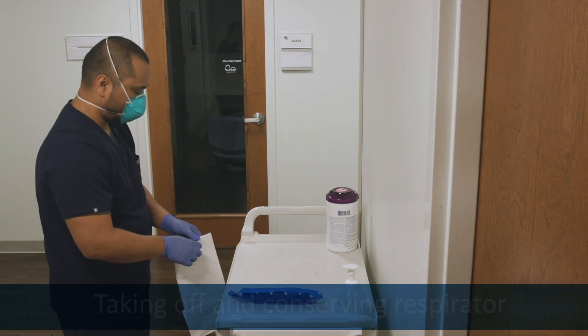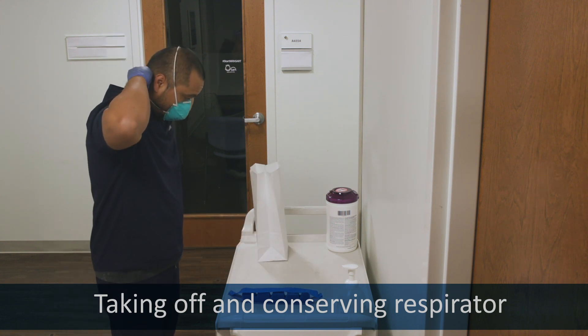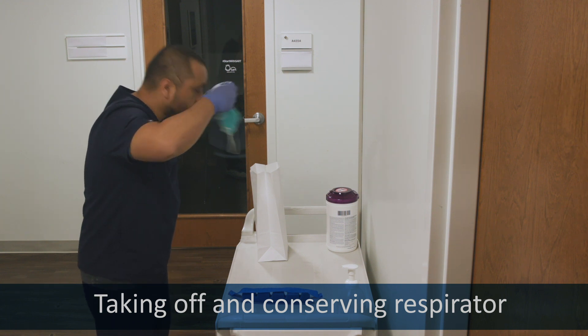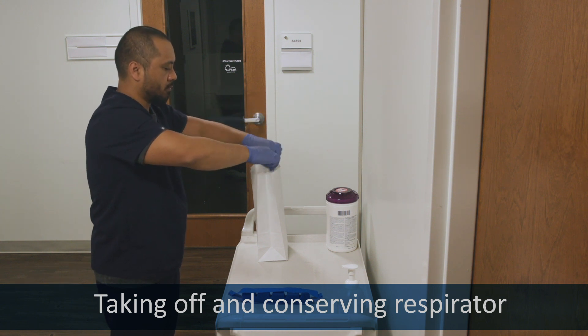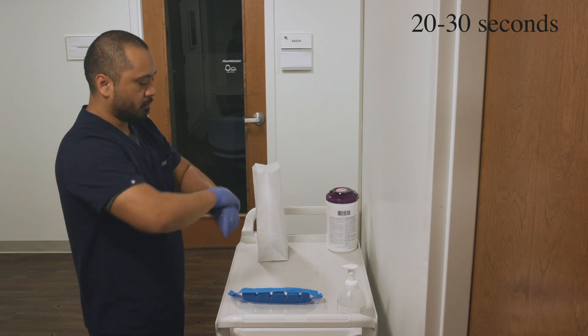Remove the respirator. Grab the lower strap of your respirator and pull it back and up and over your head without touching it to your face. Do the same with the upper strap slowly until your respirator comes off. Place the mask in the designated bag or container to preserve the mask. Sanitize your gloves.